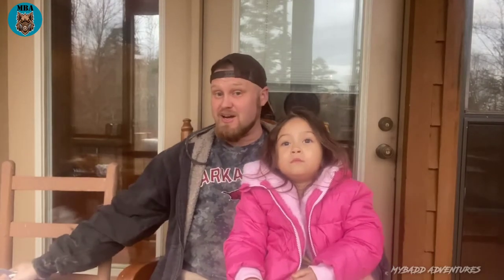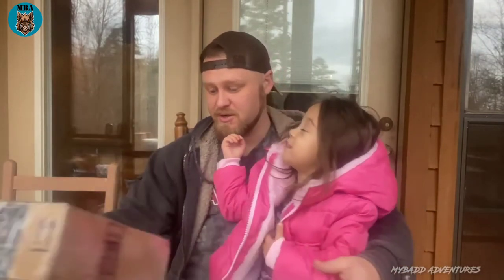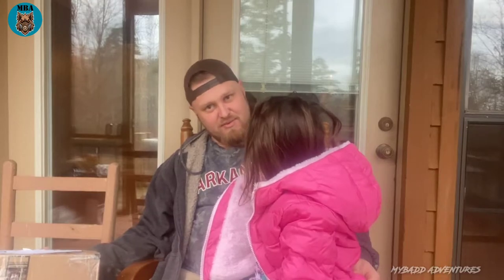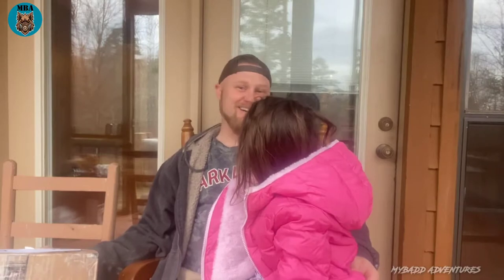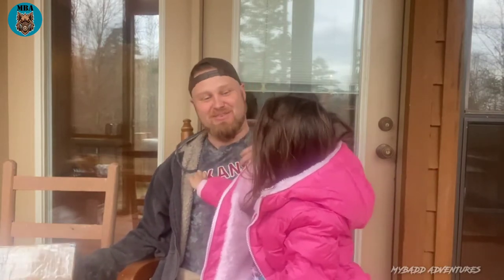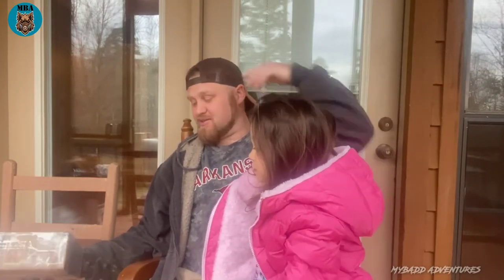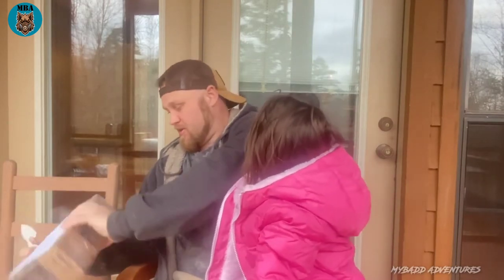I'm extremely excited about this — this is a big step up for old My Bad Adventures. Hey baby, there's an open knife right there, don't be grabbing it. This thing is extremely well packaged. What do you think is in there? It's not a toy — it's a man toy. Well, it's an adult toy if you will. I'm going to do the unboxing away from here; I'm going to keep the knife away from my daughter.